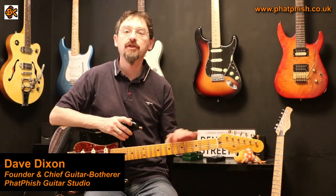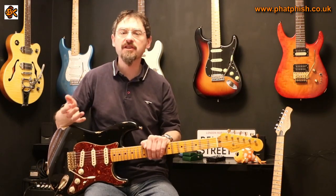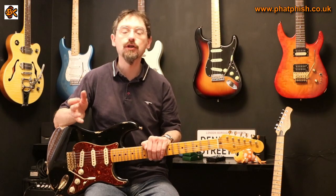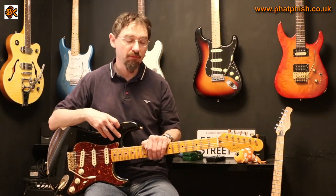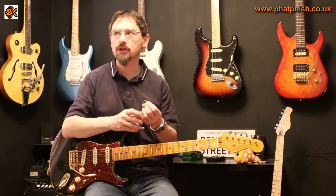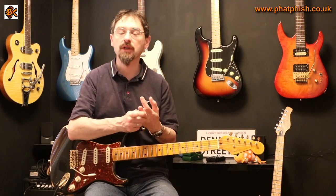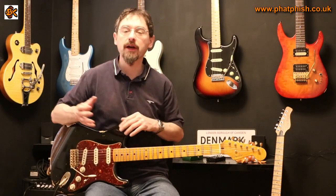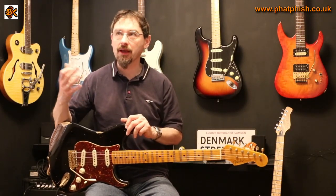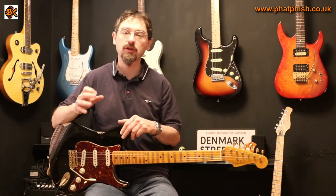Hello again and welcome back to the Fatfish Guitar Studio. I'm Dave and in this video we're going to be talking about compression effects. Compressors are probably one of the less well understood types of effect pedal, certainly judging by the questions I get from people. They might ask questions like what's the difference between an overdrive and a distortion, or what type of modulation effect do we need — should we be getting a phaser or a flanger or a chorus — which suggests they already have an understanding about the general sound you get from those effects.